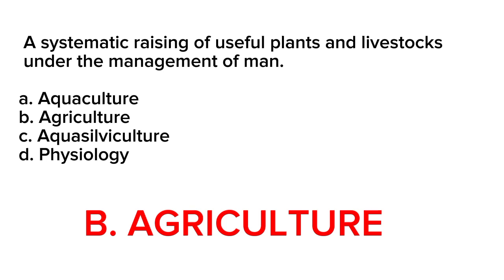Aquaculture is the farming of aquatic organisms such as fish, crustaceans, mollusks, and aquatic plants. Aquacalviculture is the management of both trees and aquatic organisms in an integrated system. Physiology is the study of the functions and processes of living organisms.